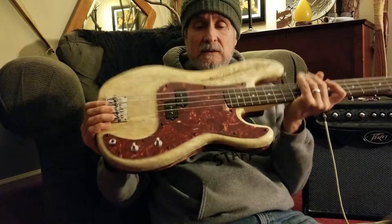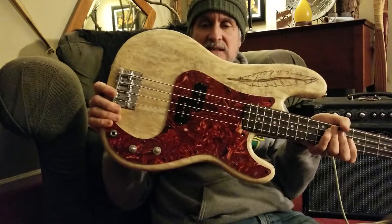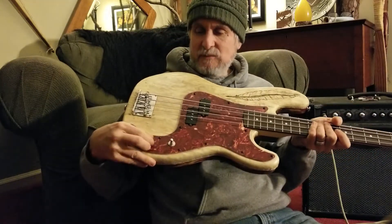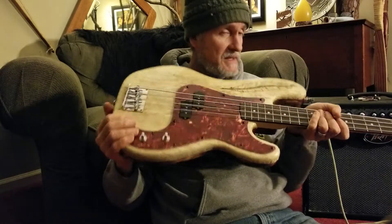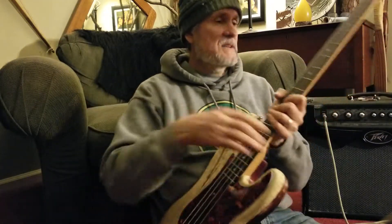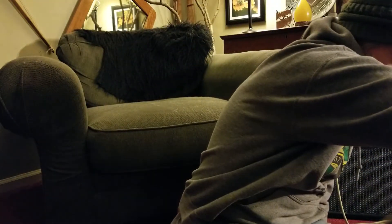You better believe it when it warms up, I'm gonna be in the pole barn working like a madman making bows. My distraction is basically done — it'll take no time to make the knobs, and I can turn them without so that's not pressing. Nice short scale bass, go with my Hofner. Thank you for listening, I appreciate it — have a good one!